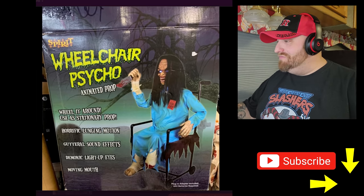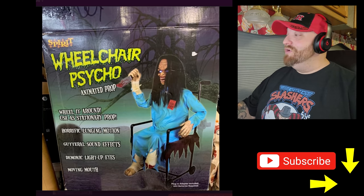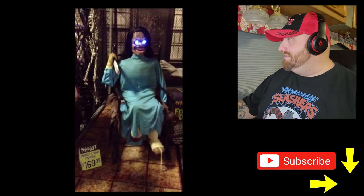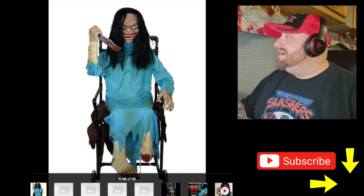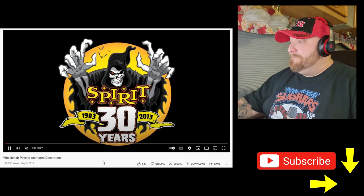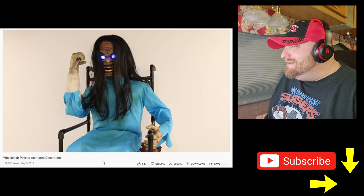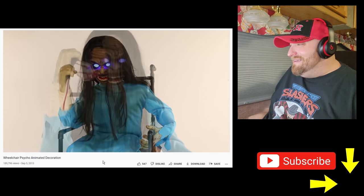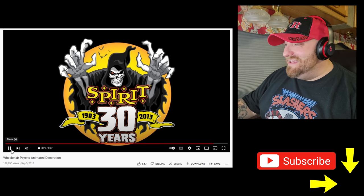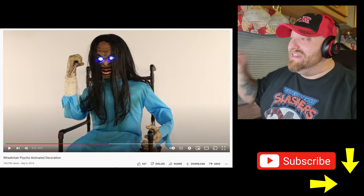She's probably plugged in somewhere so you probably couldn't roll her too far. Horrifying lunging motion, guttural sound effects, demonic light-up eyes and a moving mouth. That thing looks totally creepy. Here's a picture of her set up in the store. $169.99 for her. I cannot wait to see a video on this. Just laughing and grunting and stuff — that's pretty cool. It doesn't do a whole lot, but it would be pretty freaky if you walked up to somebody's house to go trick-or-treating and that thing started moving on you.